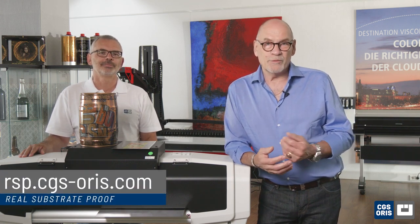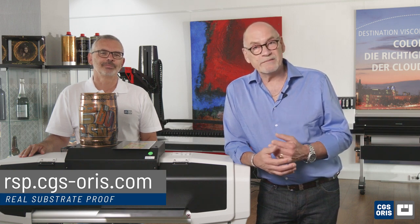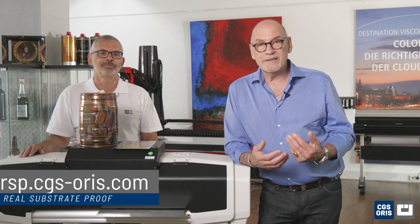We hope you have enjoyed this demonstration of proofing on metal. Thank you for joining us today. To learn more about CGS Oris and Real Substrate Proofing, visit our website as shown below. Here you can request your personal sample on metal. Stay tuned for the next video where we will unveil the wonders of carton proofing. See you there!